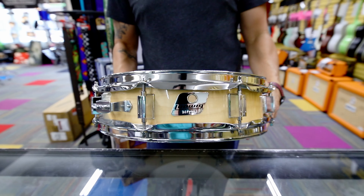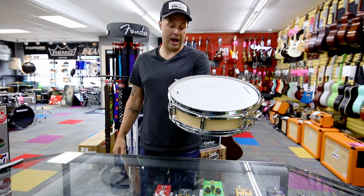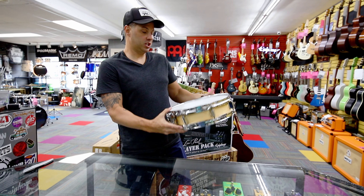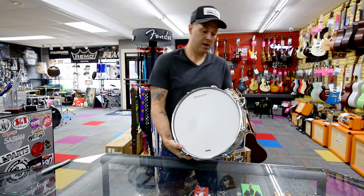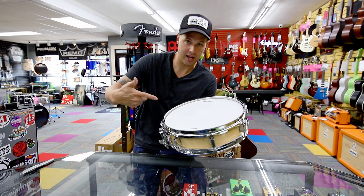Maple shell, 10 lugs. This thing will crack — it'll be a great addition as an extra snare on your set. Crank it down, make some loud noises. Come check it out, we got it in Hubbard.